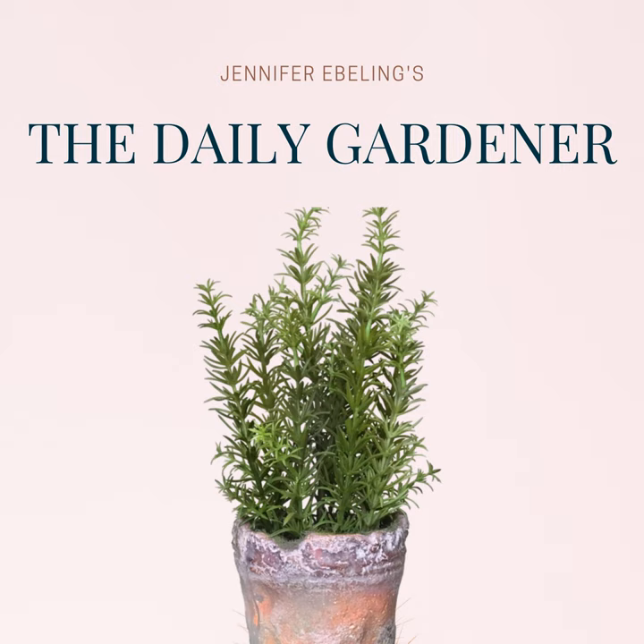And today is the birthday of the American novelist and short story writer Michael Chabon, who was born on this day, May 24th in 1963. In 2000, Michael wrote The Amazing Adventures of Cavalier and Clay, which won the Pulitzer Prize for Fiction in 2001. Michael is married to the writer Ayelet Waldman, and together they have four children. They also have a writing studio — a little shingled shed in the garden in their backyard, a place that writers like Sir Arthur Conan Doyle, Roald Dahl, George Bernard Shaw, Mark Twain, and Virginia Woolf all used and enjoyed.